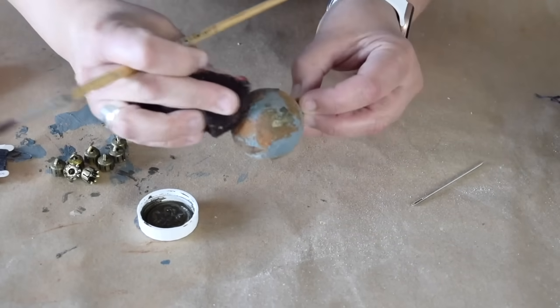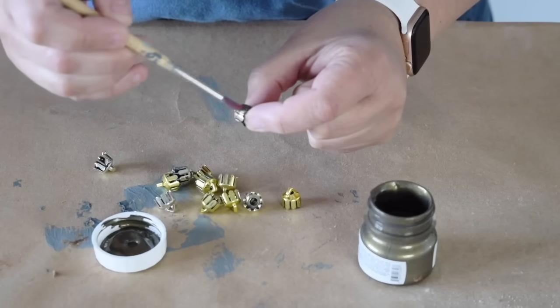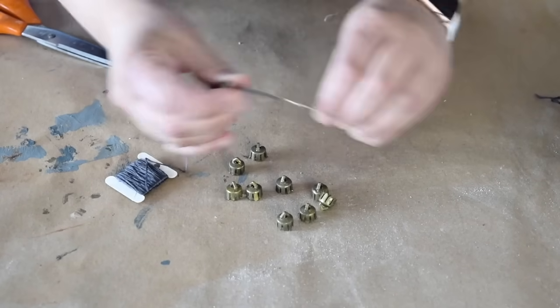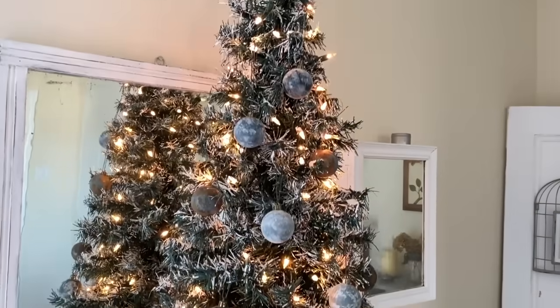The final thing I want to do is add a little bit of metallic bronze paint. While the ornaments are drying, I want to change up the little caps that go on the top. I couldn't be happier with how pretty these ornaments are now. They feel like they're old and worn and perfectly vintage.